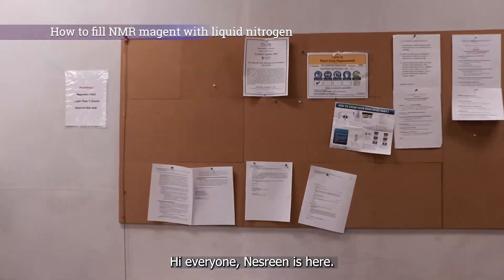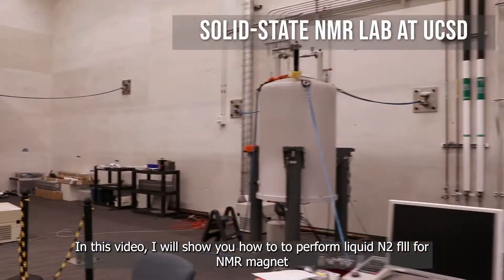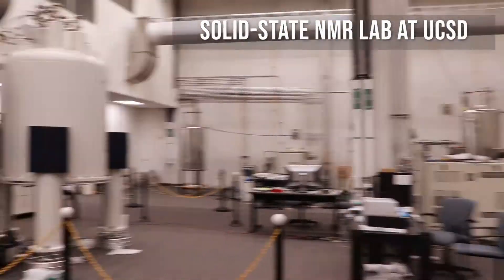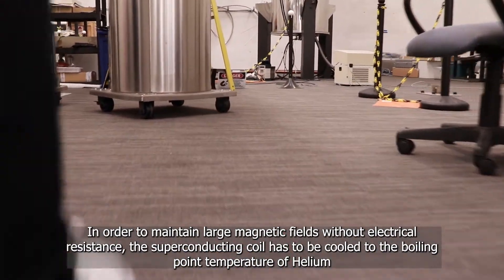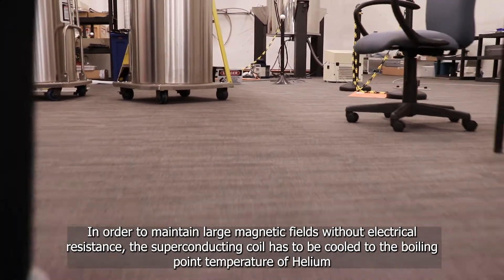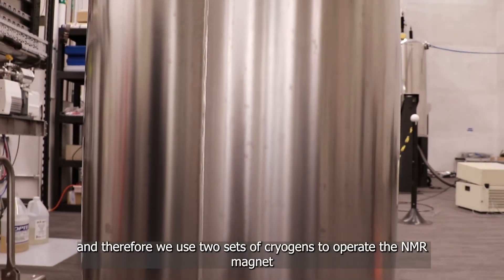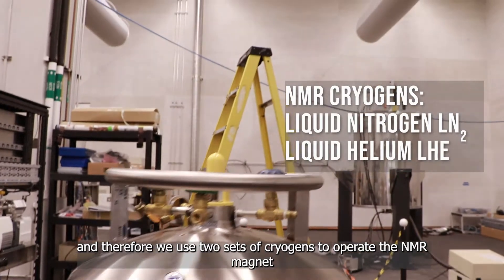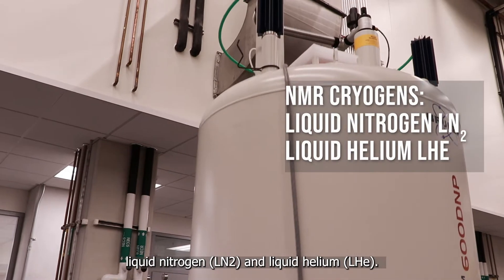Hi everyone, Nisreen here. In this video I'll show you how to perform a liquid nitrogen fill for an NMR magnet. In order to maintain large magnetic fields without electrical resistance, the superconducting coil has to be cooled to the boiling point temperature of helium, and therefore we use two sets of cryogens to operate the NMR magnet.